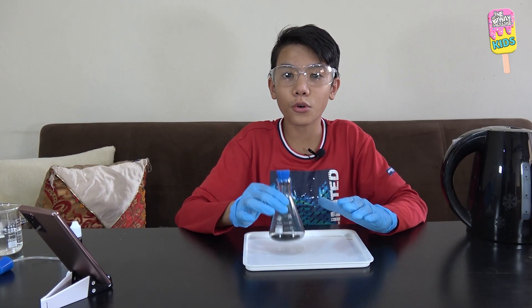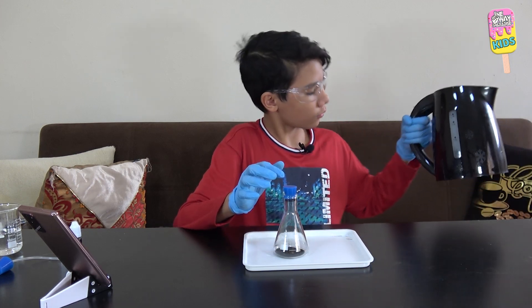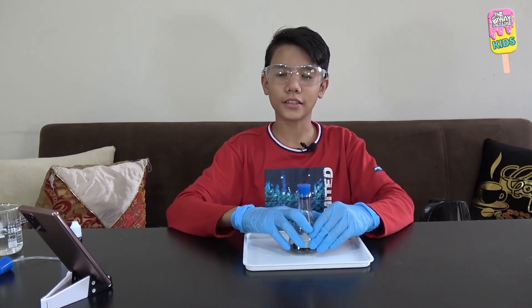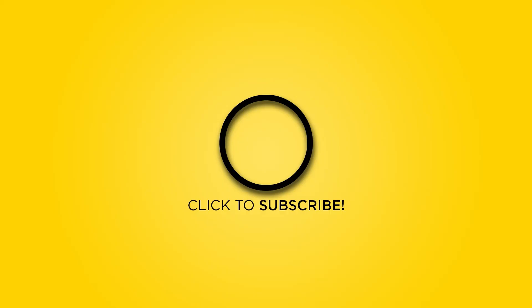And that was it for this experiment. This experiment was pretty fun and pretty fascinating to see. Alhamdulillah. That's it for this video also. I'll catch you in the next one. Assalamu alaykum wa rahmatullahi wa barakatuh.